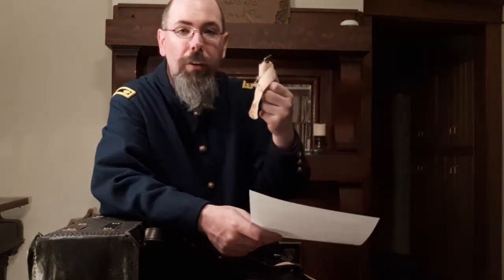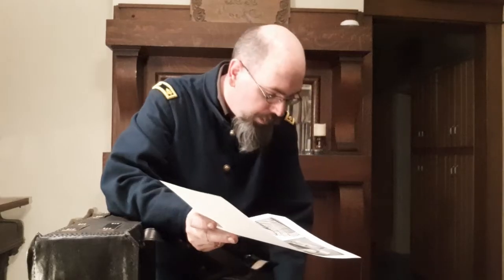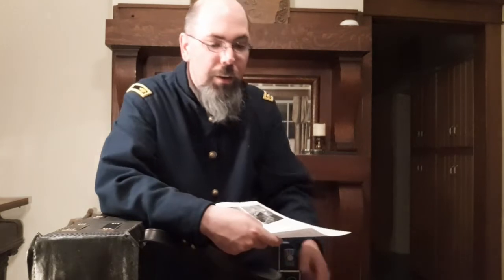Also included: 2 spiral tourniquets or petite tourniquets — also covered in a separate video — 1 piece of tape, 1 spool of lead wire, and 1 spool of silver wire. The reason they had silver wire is because your body didn't react to it. A lot of instruments were made out of silver for that reason — your body doesn't have any type of reaction to it.